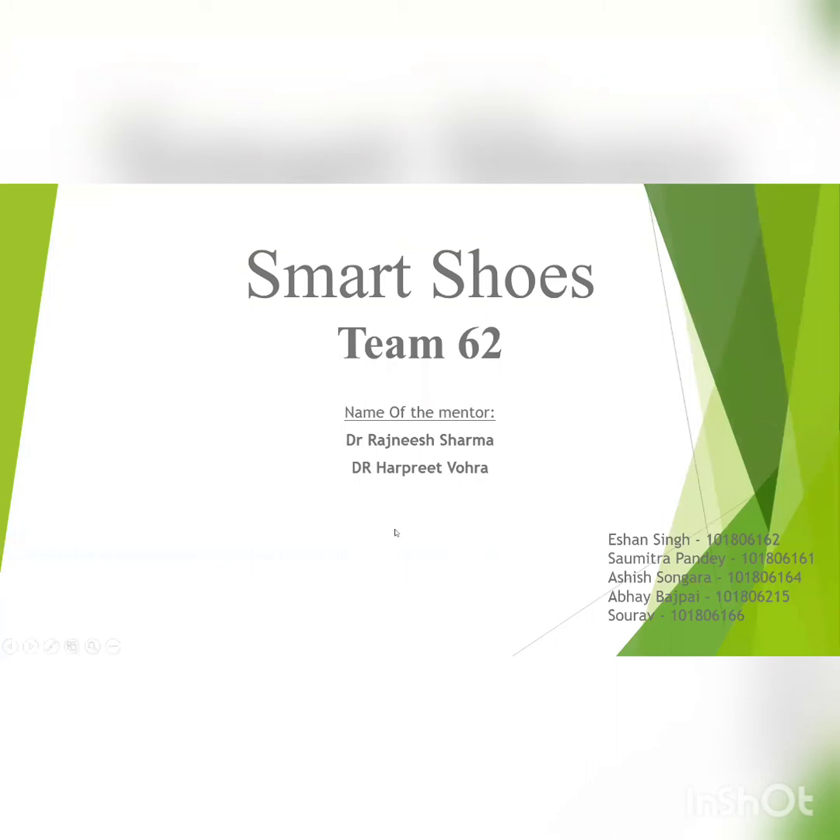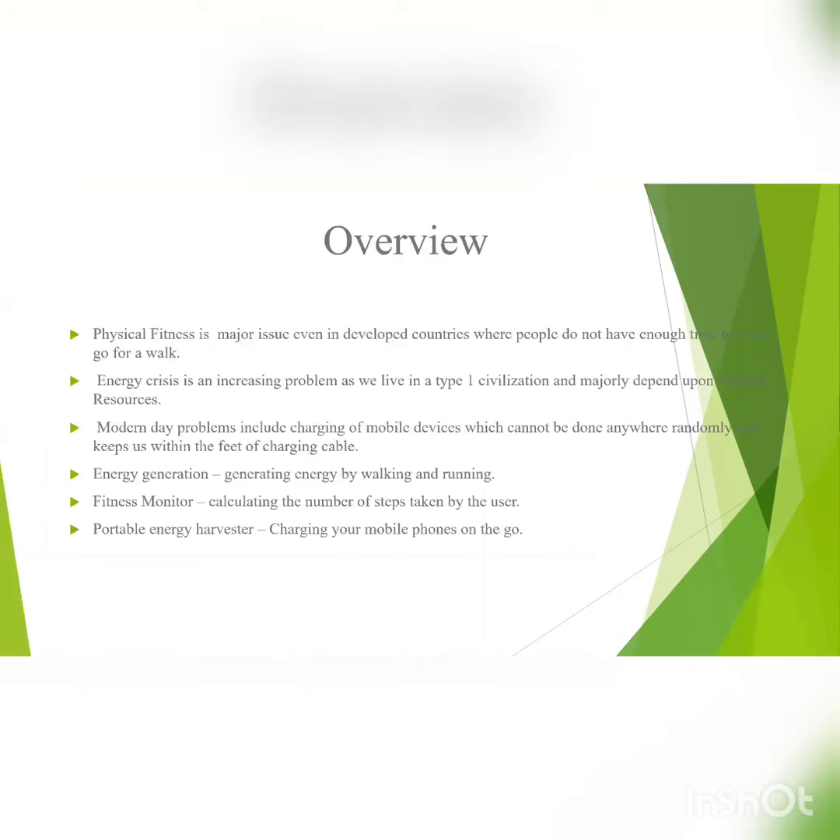My name is Ashish Tongara and I'll be introducing you to our project, Smart Shoes. Here are the primary problems that have encouraged us to develop Smart Shoes. Physical fitness is a major issue where people do not have enough time to even go for a walk in modern times. Additionally, moving away from personal health, another problem we aim to tackle through this project is the energy crisis. Through Smart Shoes, we not only encourage people to exercise by charging their mobile phones through walking, but also provide an alternate renewable source of energy.